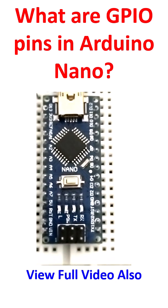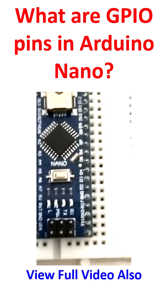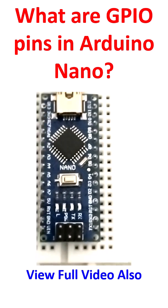GPIO pins in microcontrollers like Arduino Nano are general purpose input output pins. They can be configured by software to act as either an input or an output. This allows them to be used for functions like reading sensor data as input pins, and controlling LEDs or motors as output pins, or interacting with other devices.